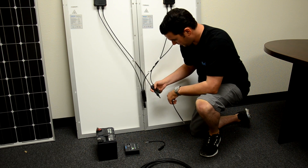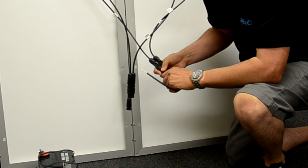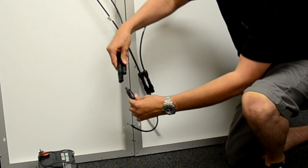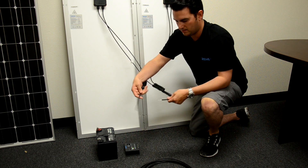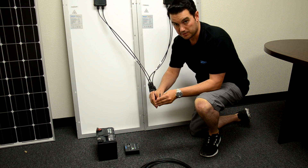We are going to take our positive connection and attach our adapter kit. We are going to take our negative connection and attach our adapter kit. And as you can see, our bare wires are exposed and we are now ready to plug into the charge controller.